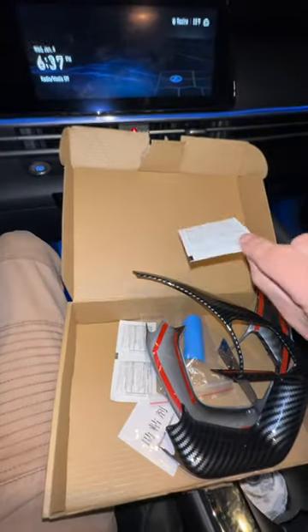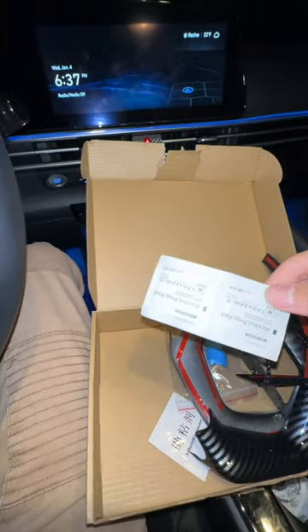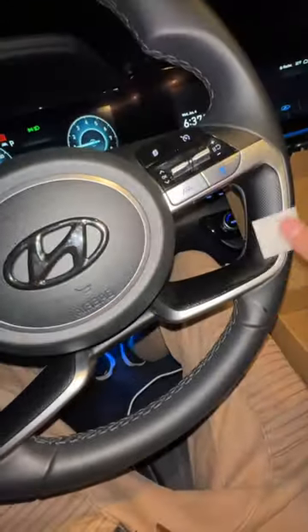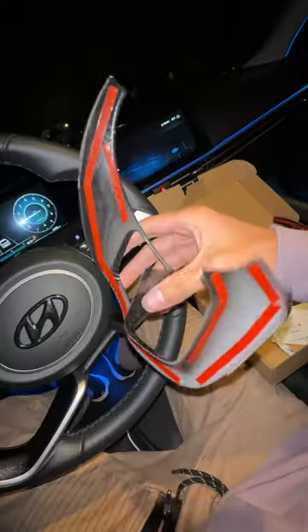The package comes with these adhesive things, but I don't even know what's in this, so I'm going to use my own alcohol prep pads. You're going to want to make sure you clean all the dust off, all the oil, especially if you've been driving for a while with your car.